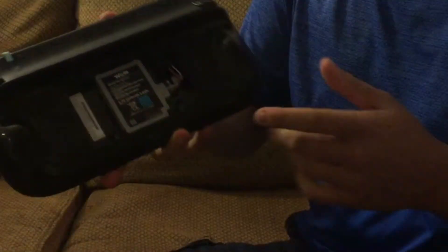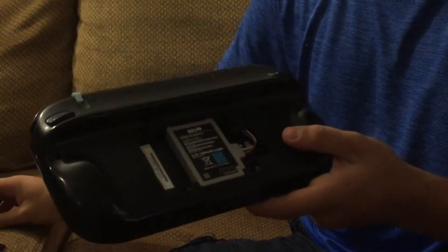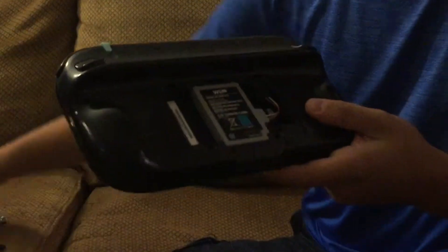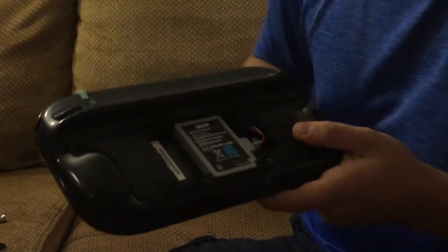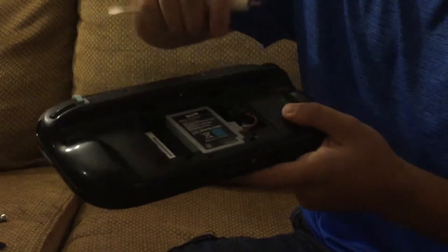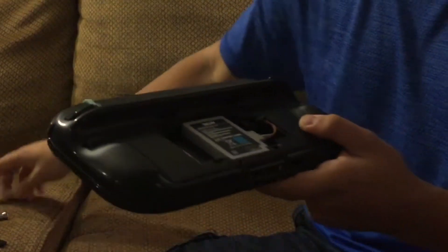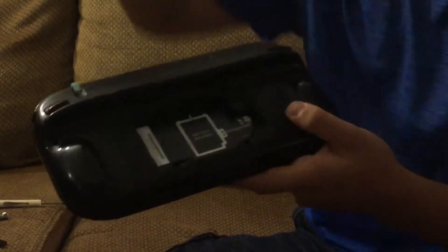Once you remove the back, you'll see your Wii U battery — the original one or an old one. You have to take this off first so that you don't get shocked when you're trying to pull it off. Don't try to use something other than your fingers, and then it just pulls right out easy.